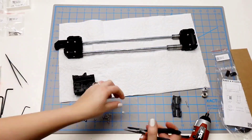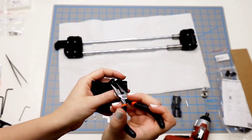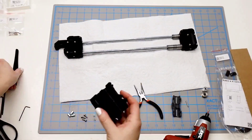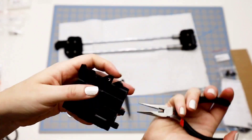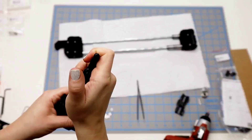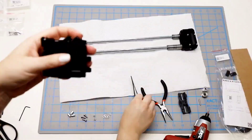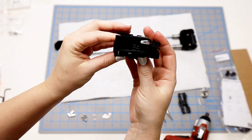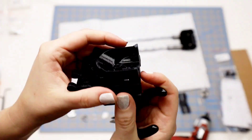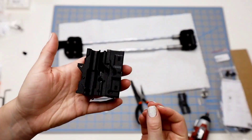I start with the three square nuts along the top. I have a hard time getting these to fit into the space, so I use the pliers to wedge them in and then the tweezers to run through the hole and make sure they're right where they need to be. Then I get the next three along the bottom done, and finally the last two.